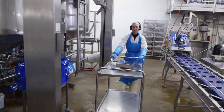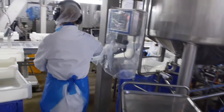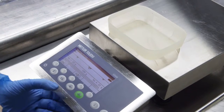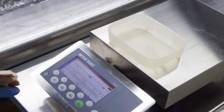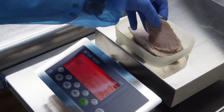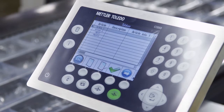The scales can easily be moved from one location to another and are immediately ready for use. Thanks to the wireless LAN option and a long-lasting rechargeable battery, ICS4 and ICS6 scales can be operated in remote locations and provide fast access to production data.